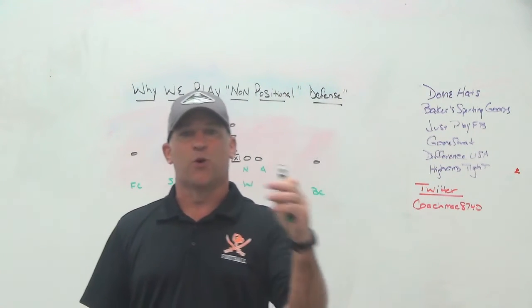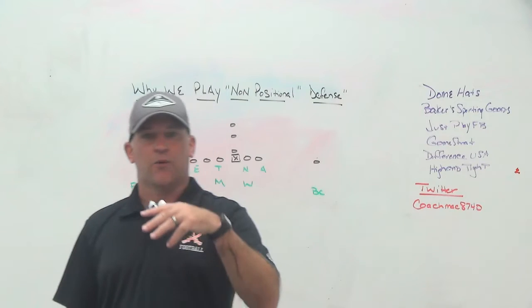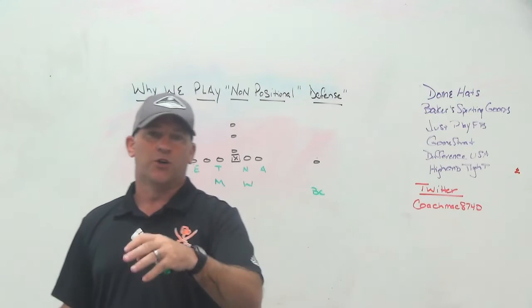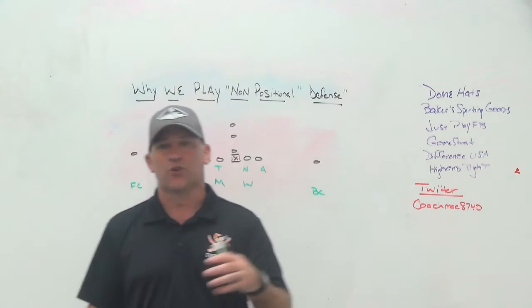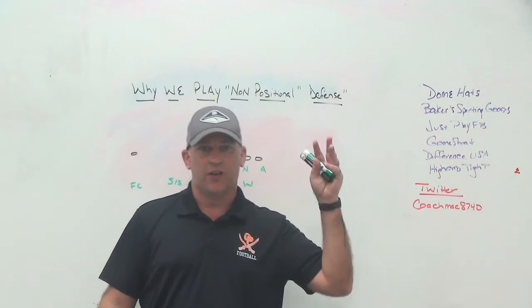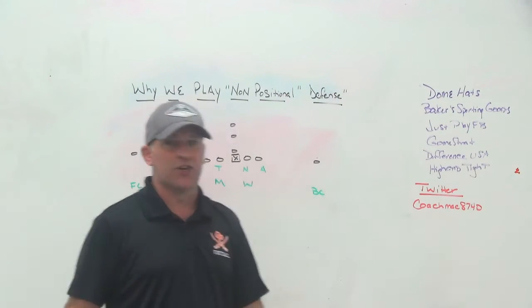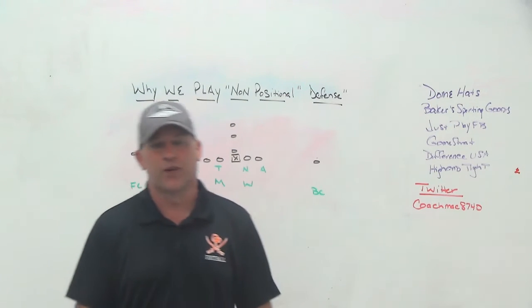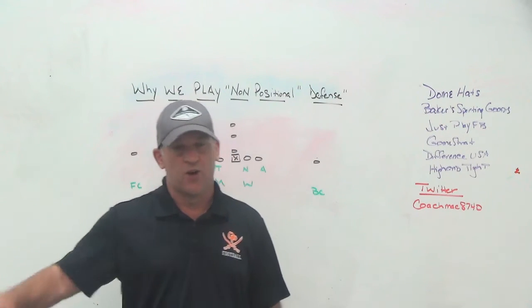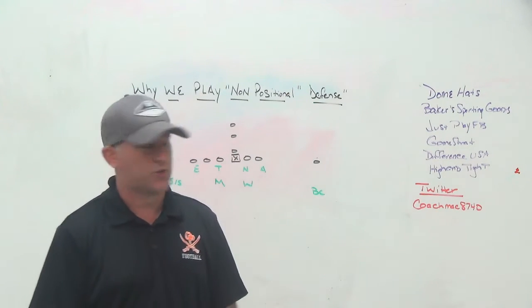Just Play Football is digital software that will take your program to the next level. I use it to diagram plays when I speak at clinics, when I used to speak at Glazier clinics, when I do webinars for my Patreon site. It's also a more powerful way to present things to your players — you can quiz your players on playbooks and game plans to get a better understanding of what they actually know. Also check out GameStrat, a highly reliable and affordable sideline replay system. Customer-friendly, great guys, started in Canada. We've had no problems with the technical end of the product.